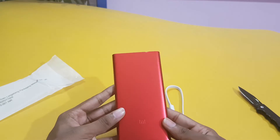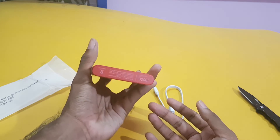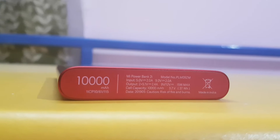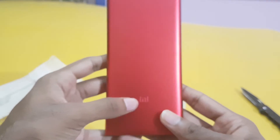Here is the red color — see how it is looking, so attractive and shiny. Now let's see the overview. Here we can see the inputs and outputs, all the details. It is 10,000 mAh and on the front we have only a small Mi logo.